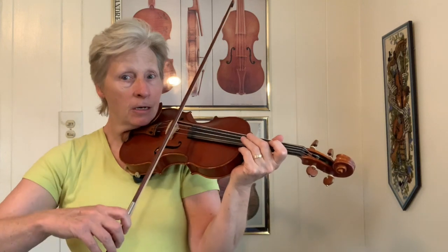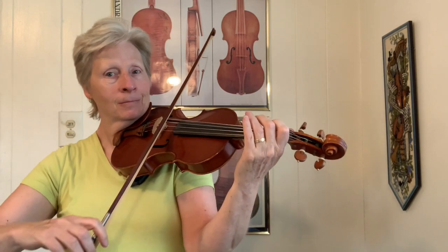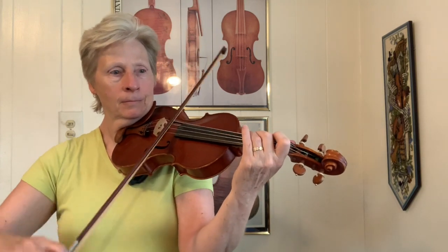Let's play this together a couple of times. Two... here we go!